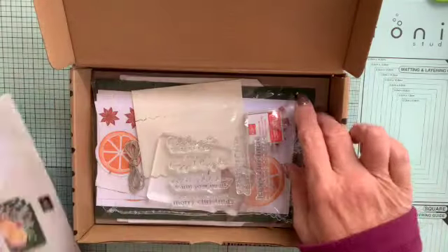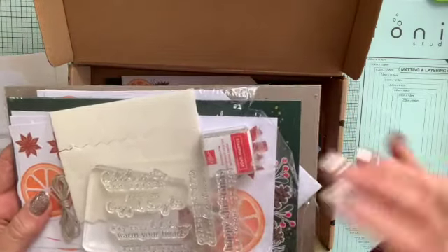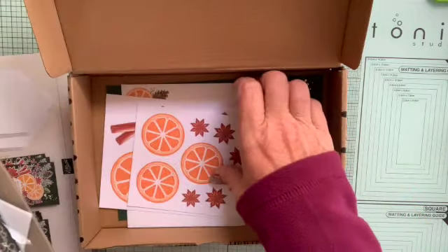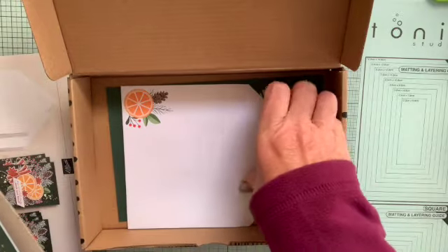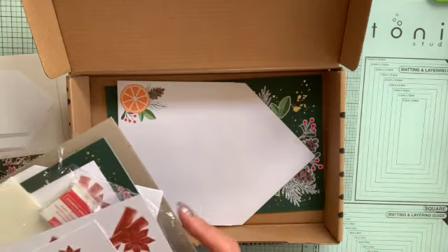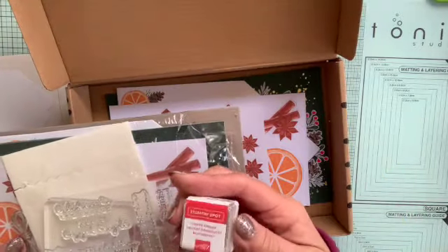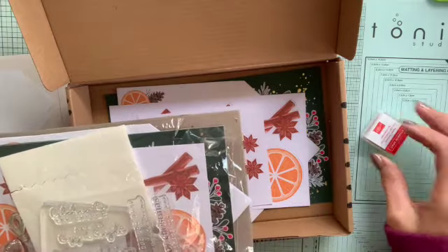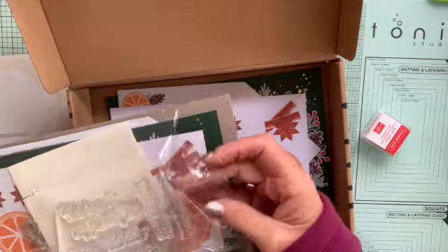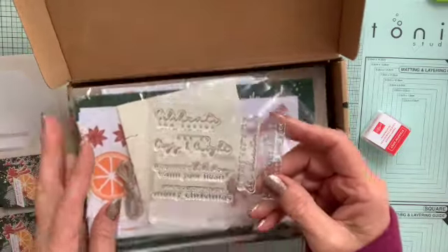You get the set of instructions and then all the things you need to make the cards. You get a wrapped plastic packet with the envelopes in, the card bases, cutouts of the bits you want to stick on, and all sorts of other bits. You get a little stamping spot in Poppy Parade, and you get a set of stamps with a whole range of things on them.